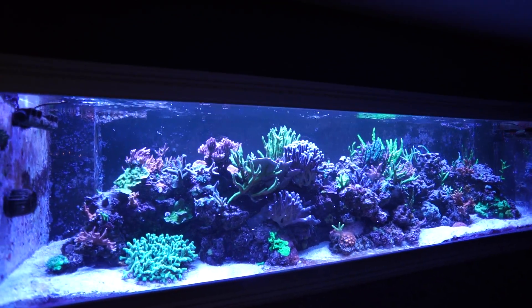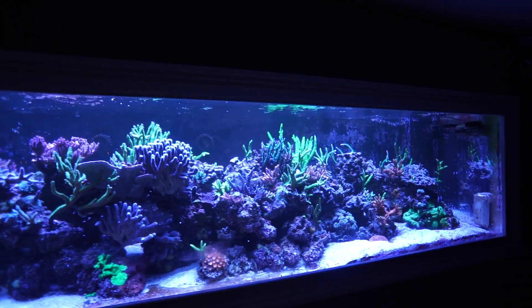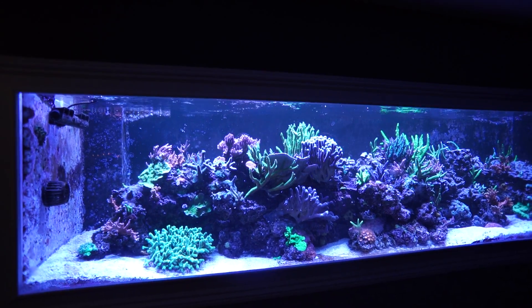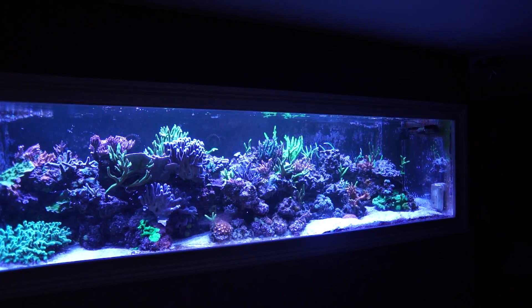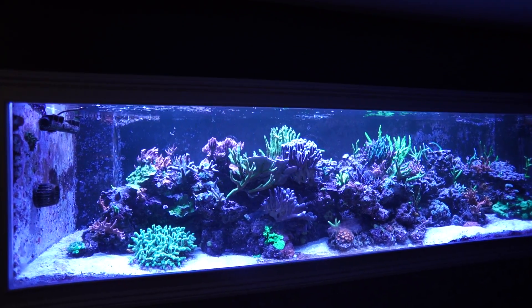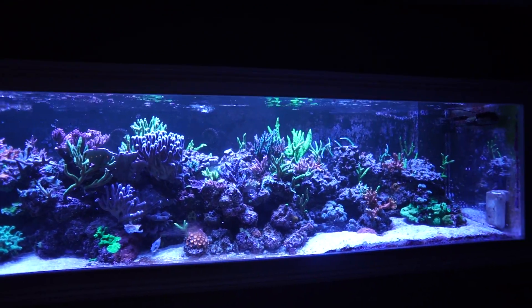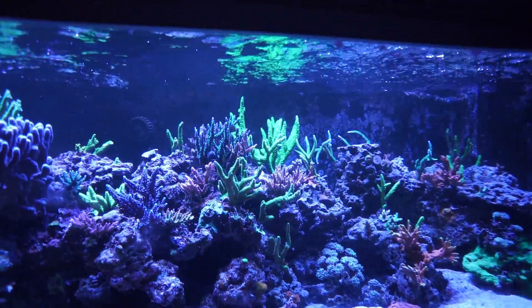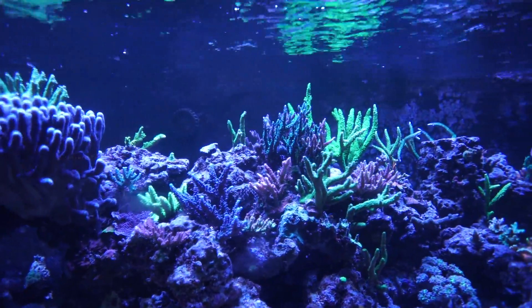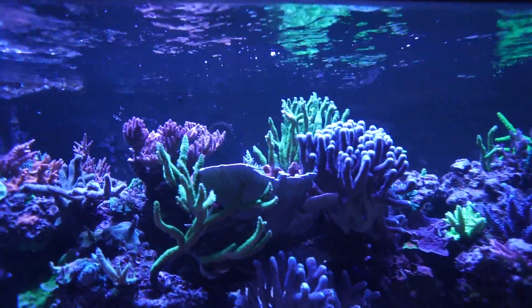Here's the best I can give you - the camera is not going to do a good job at showing the actual fluorescence. This is just the Radeon G4 Pros with AB Plus standard at 60% across the tank, nothing else. The color is good but the pop is just not there. In person I wouldn't say it's washed out - there's plenty of color - but that blacklight effect, that glow, is just not there.